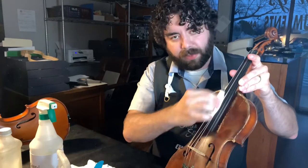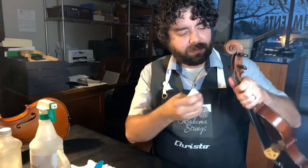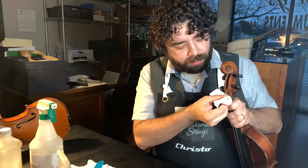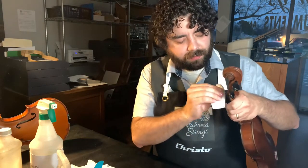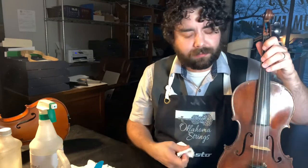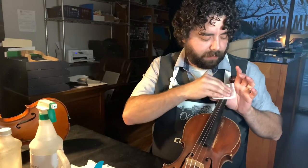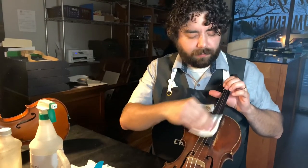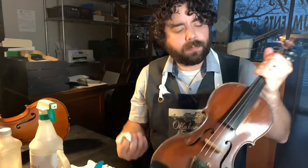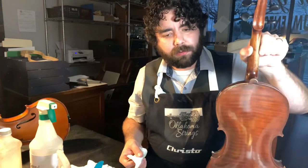Fold the cloth and wipe down the fingerboard. If it's ebony you're not hurting a thing. If it's painted, you will remove some paint — but if you have a painted fingerboard it's probably not an expensive instrument anyway. You can always take it to a violin shop and they can restore it, or you can make the choice between having pretty paint or having germs. Chin rests are $15–25 dollars, so if it gets a bit dulled you might just consider getting a new one.